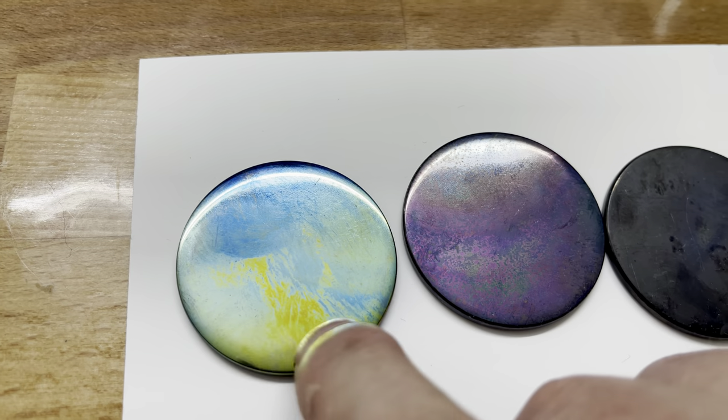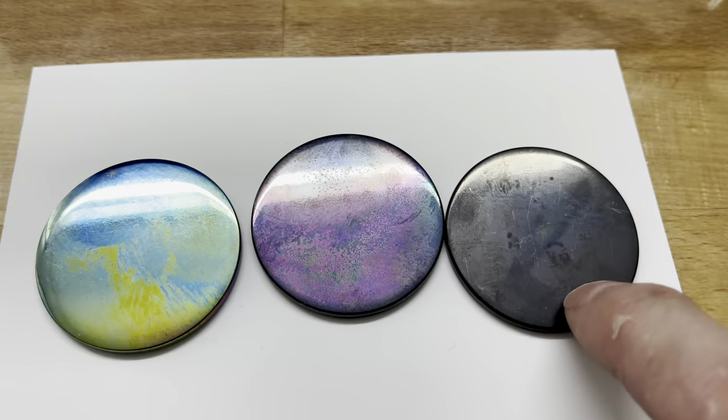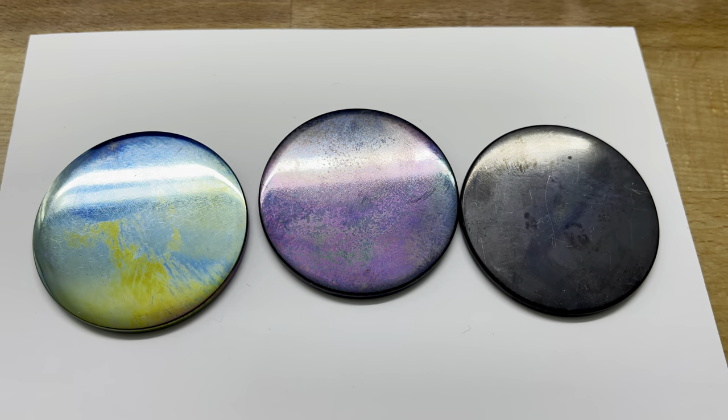But on this side it goes from kind of a yellow to a purple. So this is fun. I'm going to polish these and see what I can do.